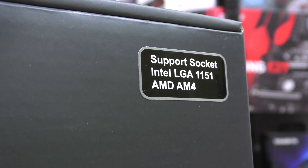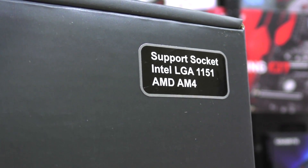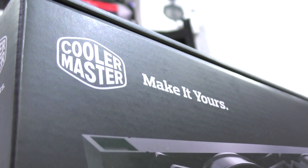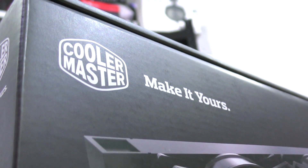This cooler also supports the new AM4 CPU socket for AMD's new Ryzen processors. Thank you so much to Cooler Master for sending me this liquid cooler for the review, as well as for the tests I'm going to do with Ryzen.